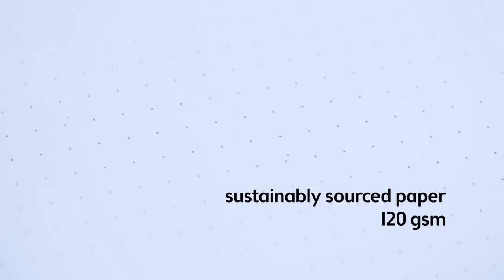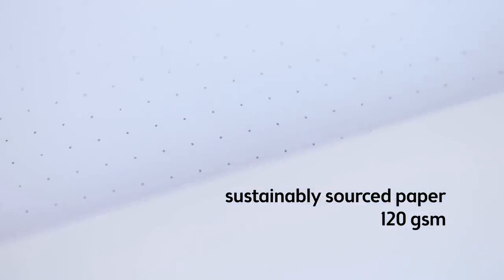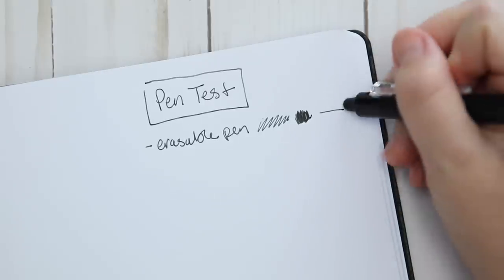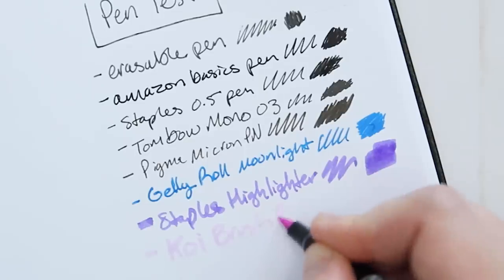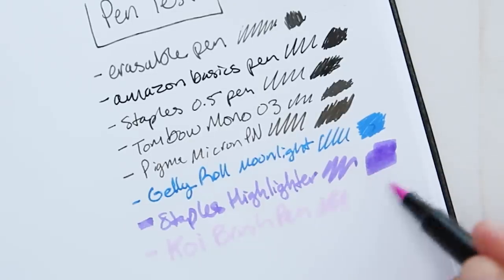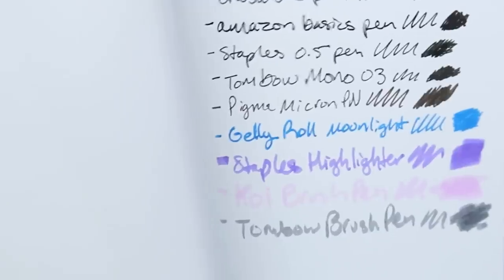For paper quality, it says it's sustainably sourced and it is 120 gsm. And I gotta do a pen test — here are some of my most used pens that I'll be trying out in this planner. There was very minimal ghosting, if any, but there was a bleed-through from this Staples highlighter. I don't know what's in it that makes it so heavy, but I might be using a different highlighter on these pages.